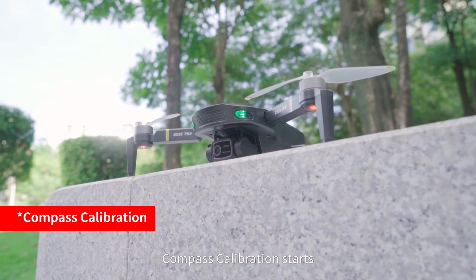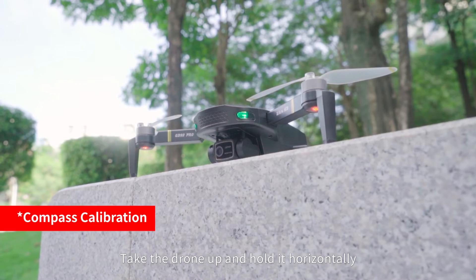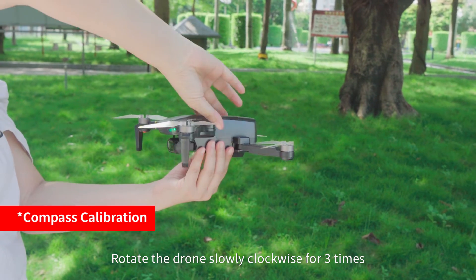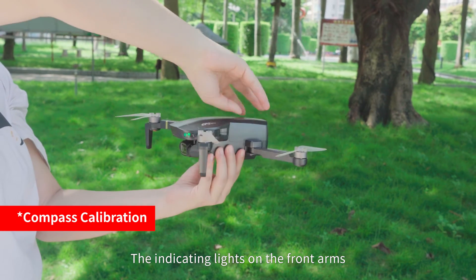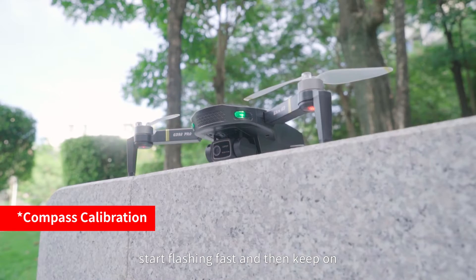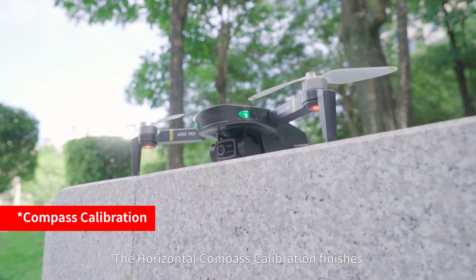Take the drone up and hold it horizontally. Rotate the drone slowly clockwise 3 times. The indicator lights on the front arms flash fast and then stay on, the remote control beeps, and the horizontal compass calibration is finished.